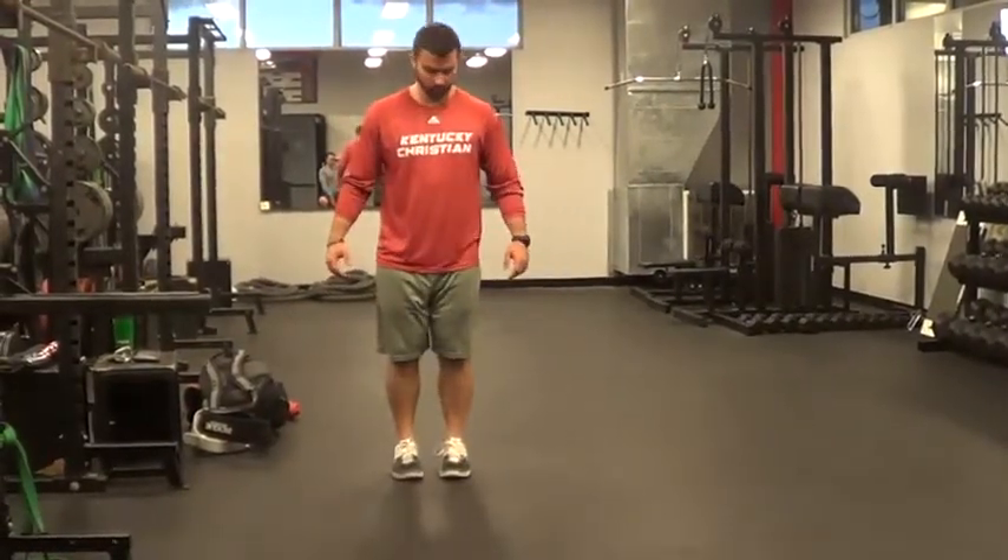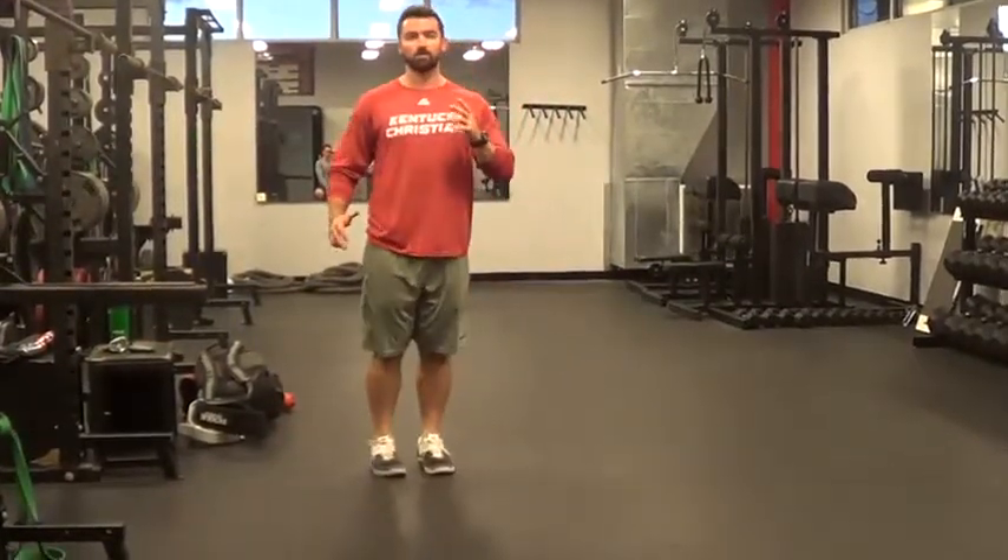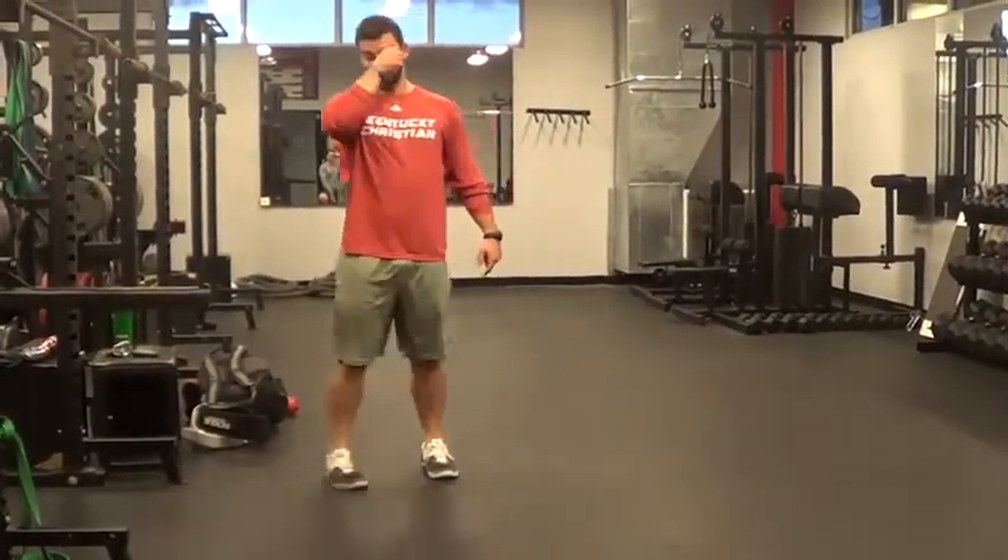Turn to the side, then we're going to go side to side — all the way on, all the way off — still working our arms, 10 seconds, as fast as you can go.